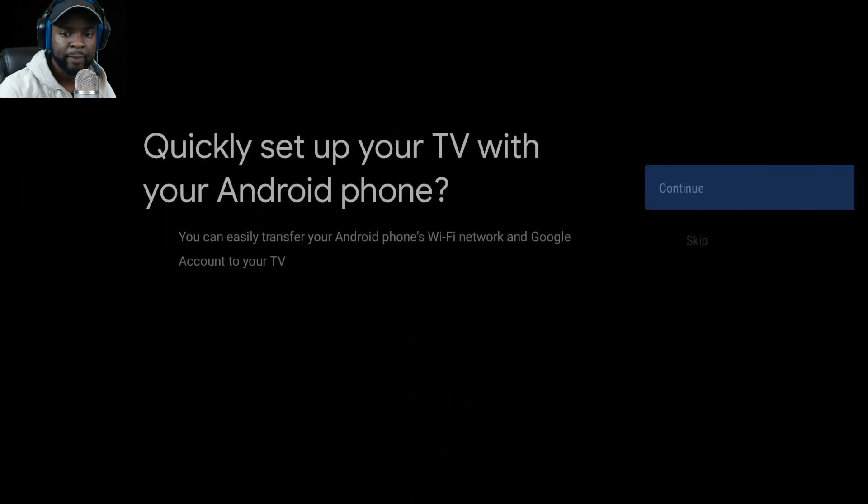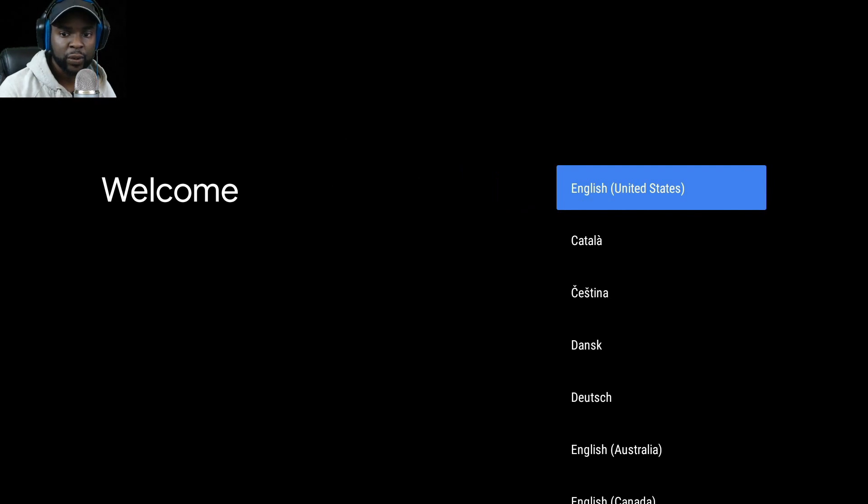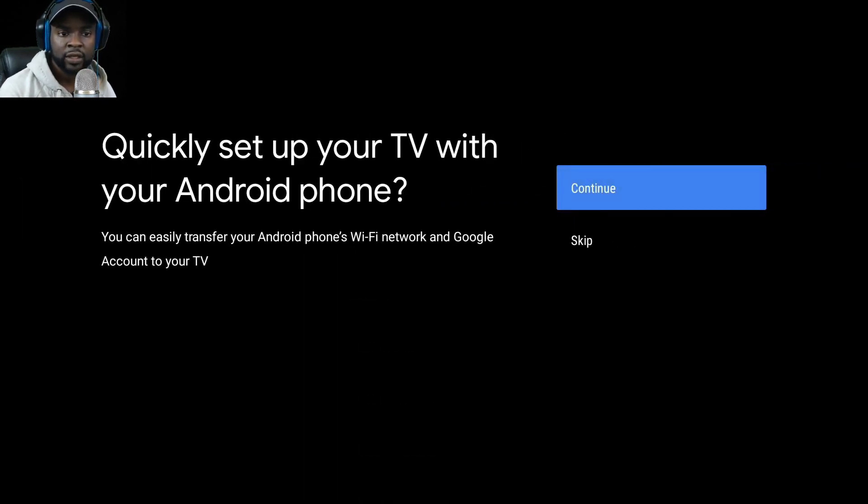This is the new controller — this is what it looks like. I'm going to push the middle button. It has English quick setup and continue options to get started.